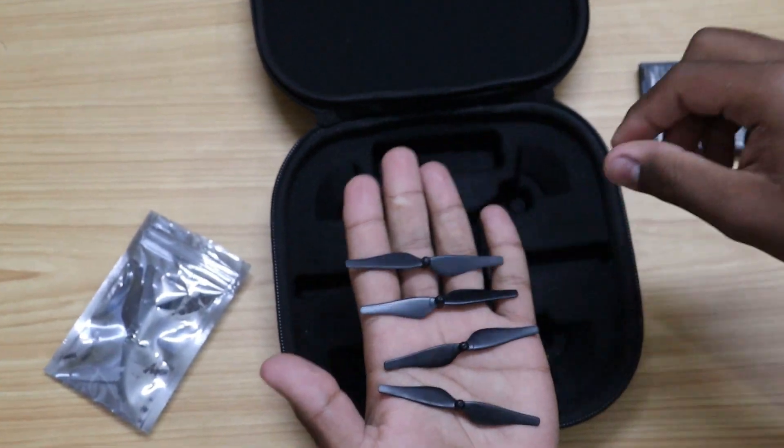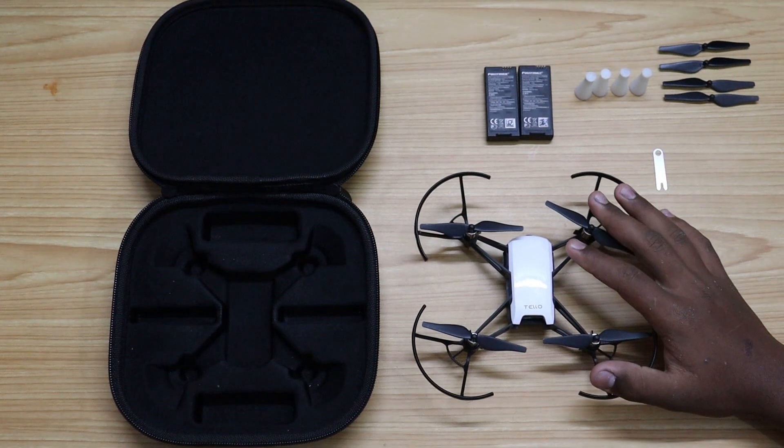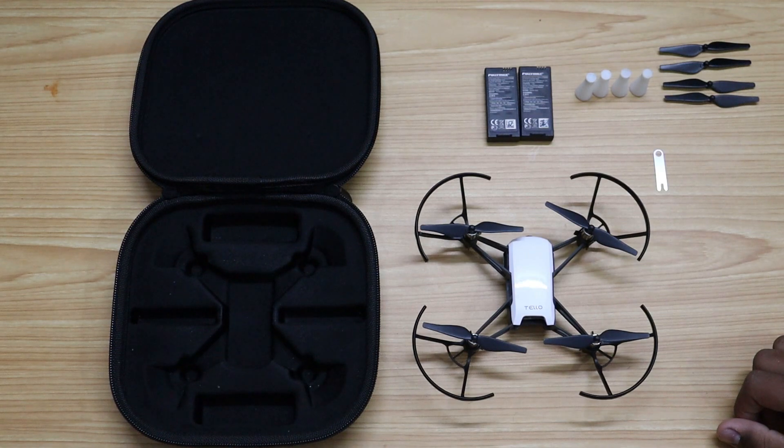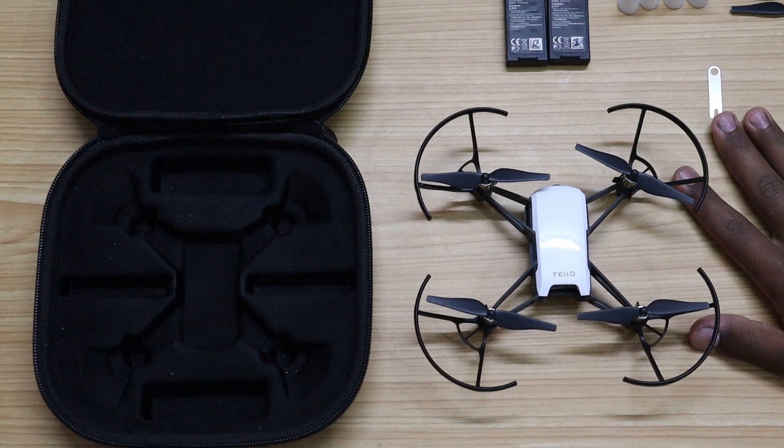Here as you can see, these are my propellers. This drone is equipped with various modes like bounce mode, 8D flips, circle, throw and go, up and away, and 360. I will show these in detail when I get the drone to a test.